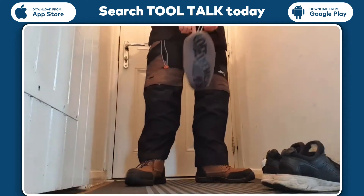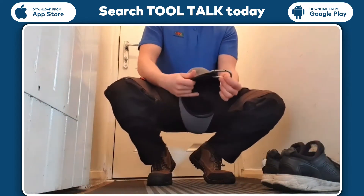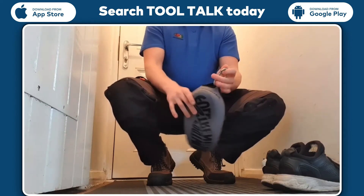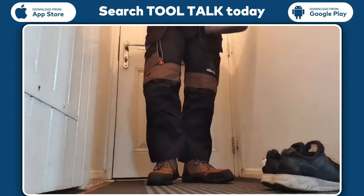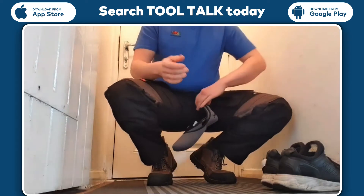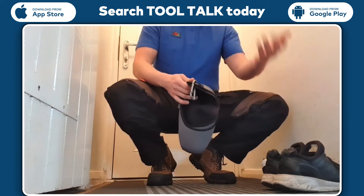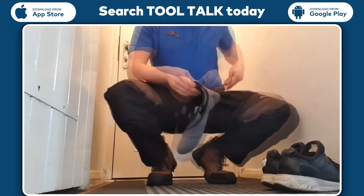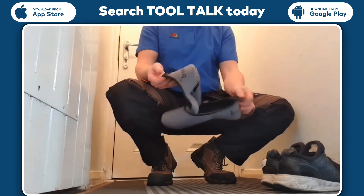Review of the V12 muck guards. As you can see, they come with a carabiner — easy to hook onto your bag or onto yourself. Perfect for when you want to be working inside a property and you don't want to take your boots off. See how easy they are to put on — the carabiner comes off nice and easy.